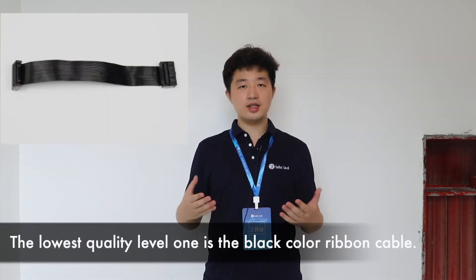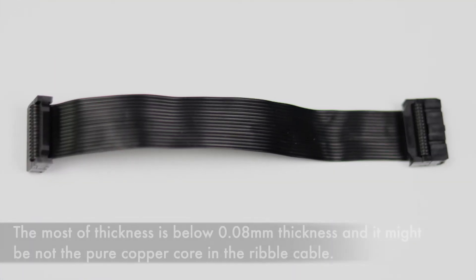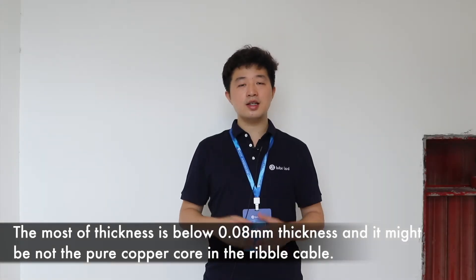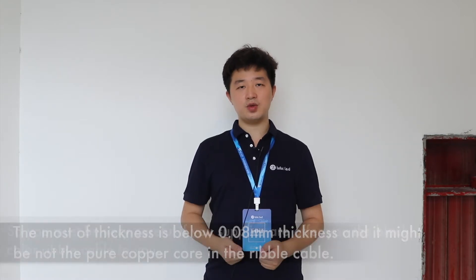The lowest quality level is the black color ribbon cable. The most common thickness is below 0.08mm, and it might not use pure copper cord in the ribbon cable.